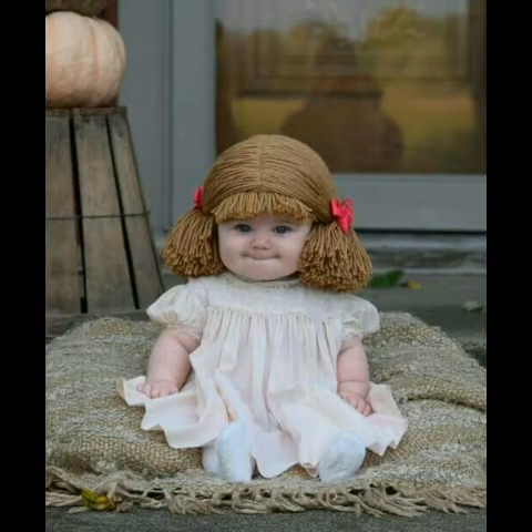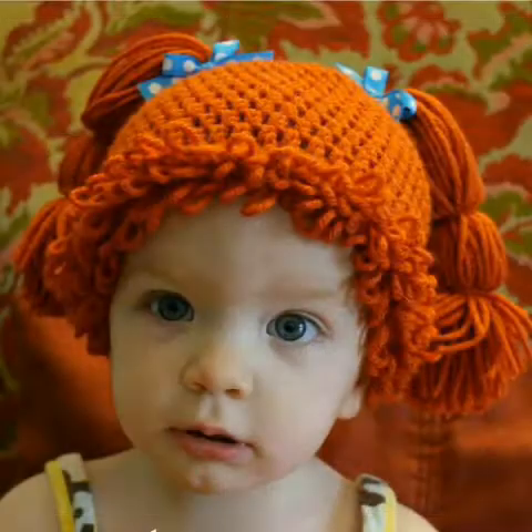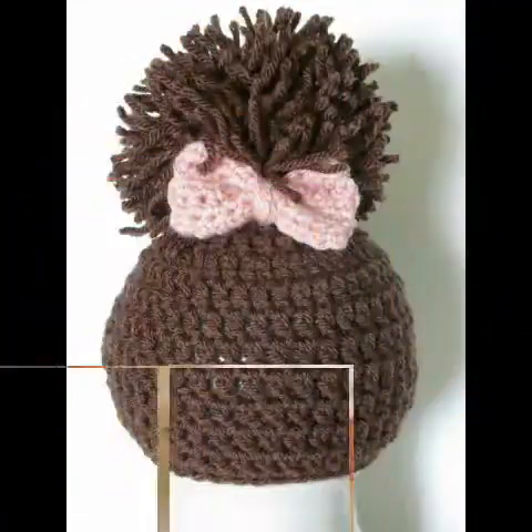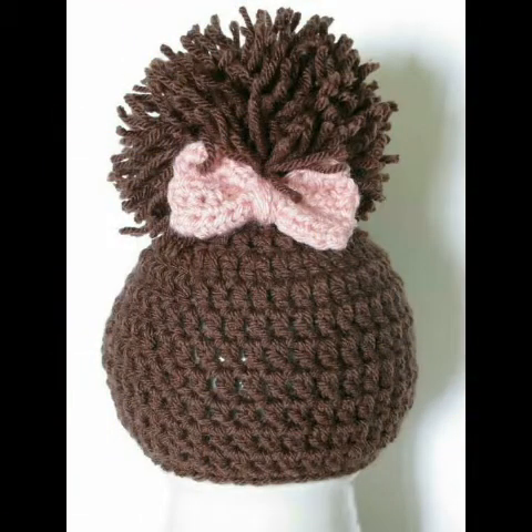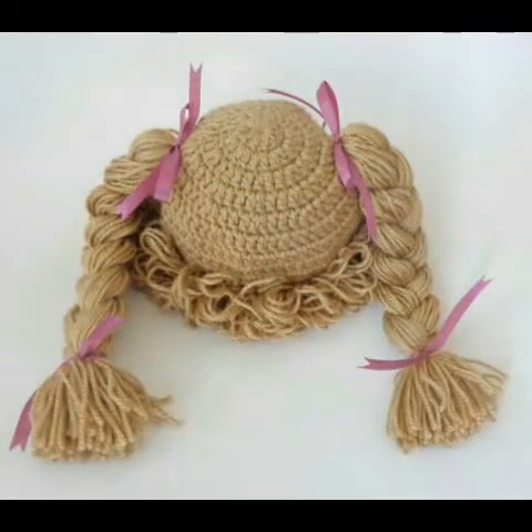Please see the video till the end to get all types of crochet cabbage heads. You can see very beautiful and attractive designing ideas in very beautiful color schemes. You can also see very beautiful ribbon work in some of the head ideas — if you want to make your head fancy, you can add ribbon.